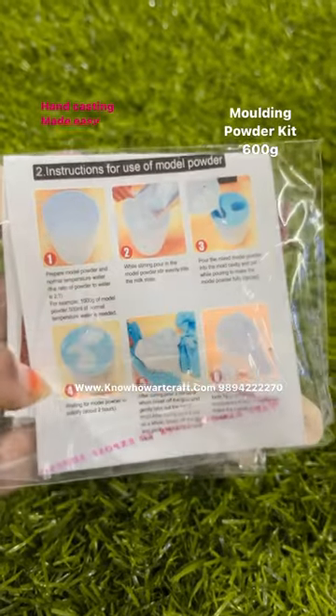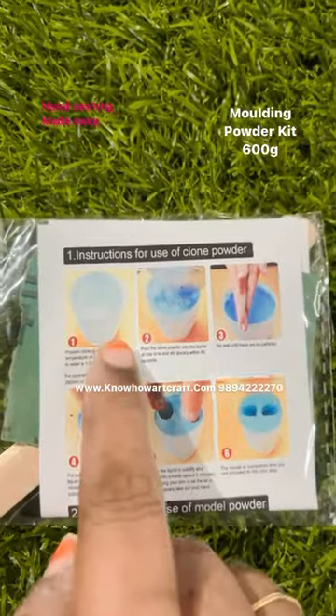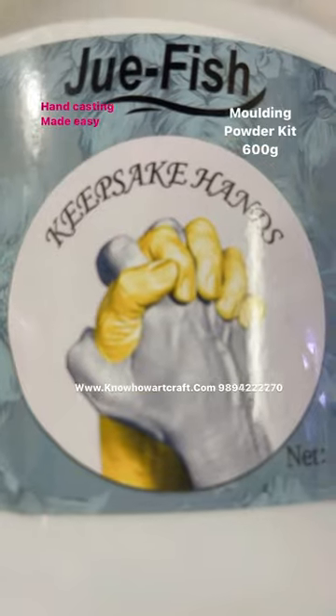Most importantly, this comes with an instruction manual on how to use these two powders and get the best result out of it — in picture form also, very easy to understand. Make your hand casting easy by booking your order online.